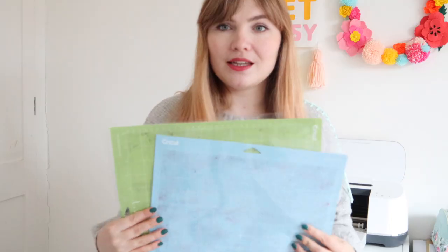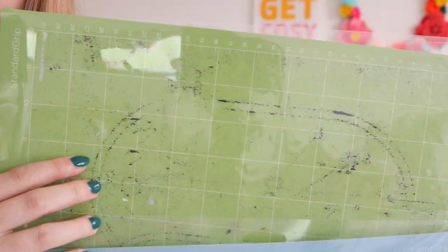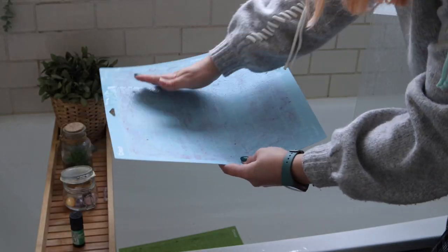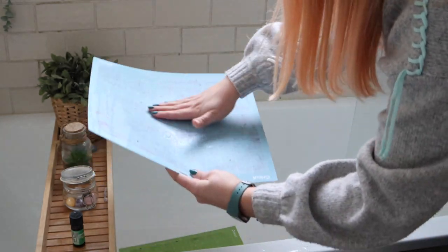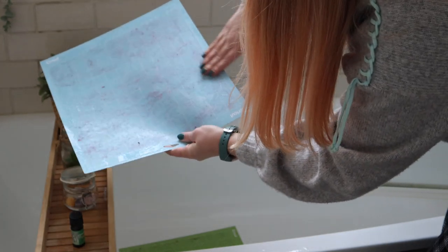Question two: are the cutting mats reusable, and if so how do you clean them? Yes, they are reusable — you just wash them with a little bit of baby shampoo in the bath or shower. Give them a gentle rub, rinse them off, and let them air dry. Don't dry them with a towel; let them air dry and they'll retain a residual stickiness. If after washing they've still got no stickiness left or they're really damaged, then it's time to replace them.